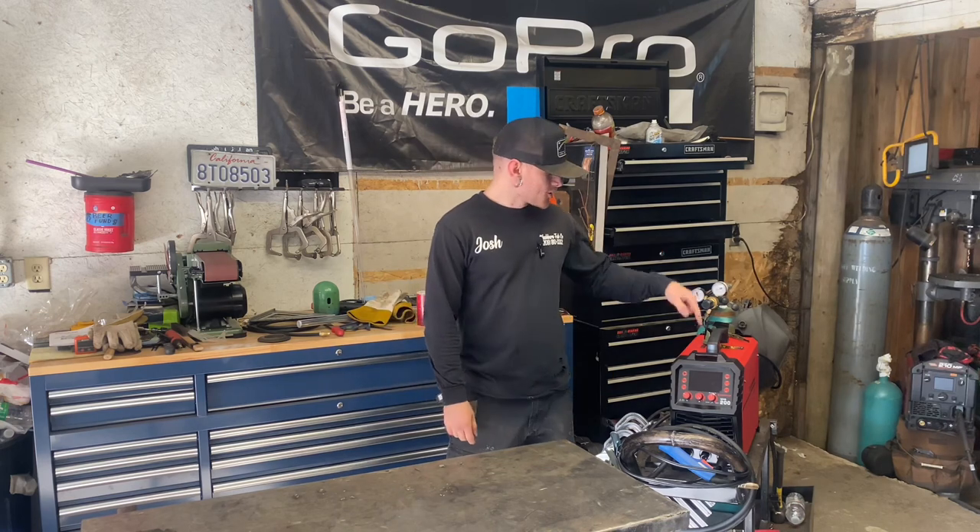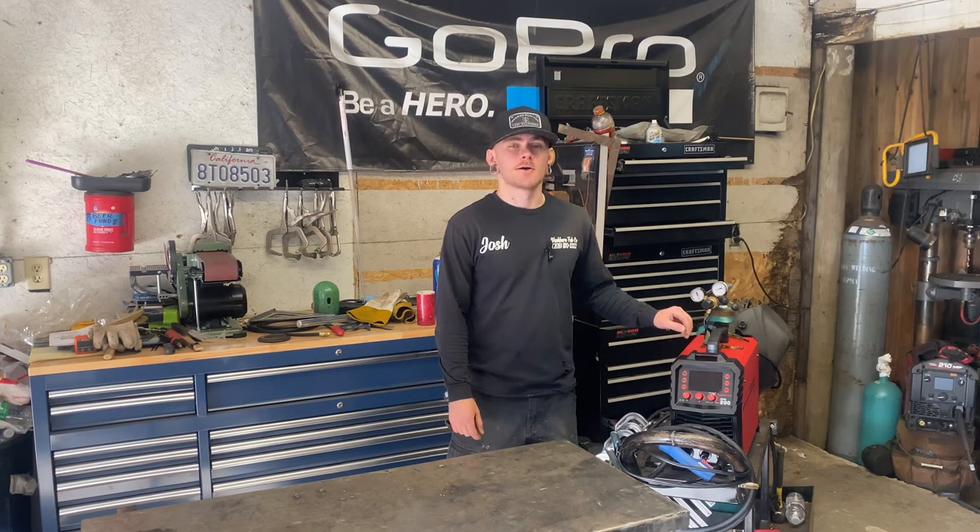What's up guys, I'm Josh Washburn of Washburn Fabco and today I'm going to be showing you how to adjust drive roll tension on a MIG welder. The machine I'm using today is an ArtCaptain MIG 200. They're a relatively new brand — I just did a full in-depth review and they're having a really good sale right now: a hundred dollars off plus a coupon code 'washburnfabco' at checkout. The link for all of that will be in the description.